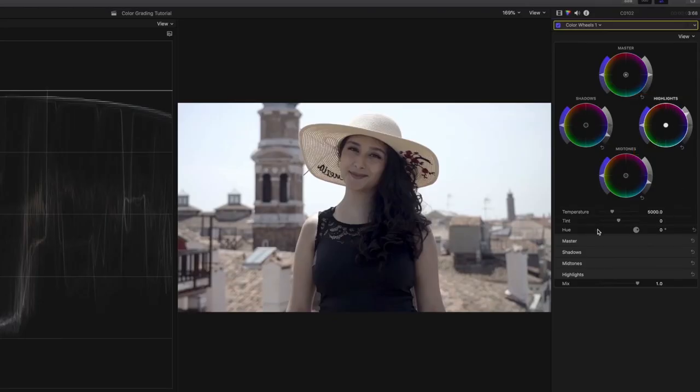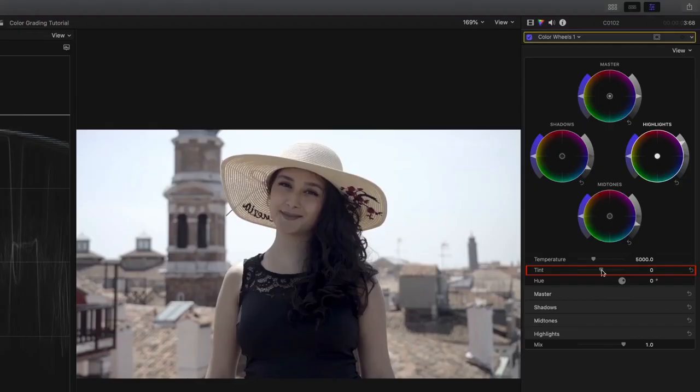Now we are going to color balance, also known as white balance, our footage to neutralize any color casts. Most of the color issue can be corrected by just using the highlight control and or by adjusting the tint control. I know that when I film with my Sony a7 III, the clip generally has a greenish tint to it, so I adjust it by dragging the tint control away from green, reducing it. So now the clip looks overall balanced.